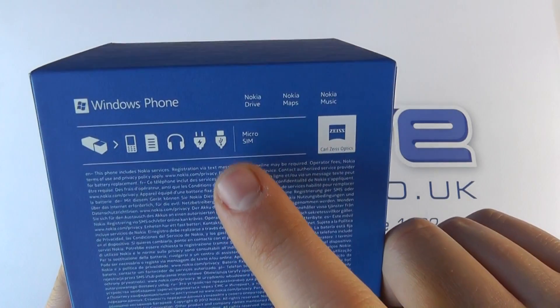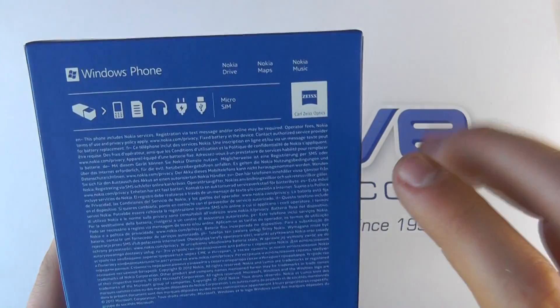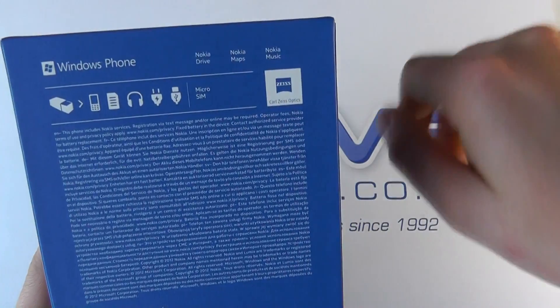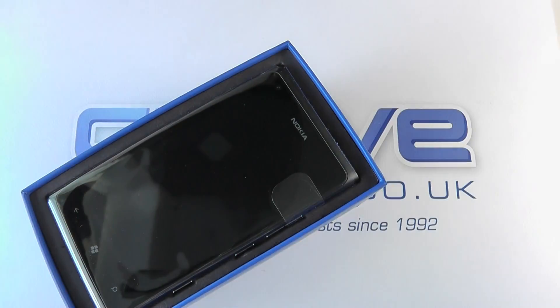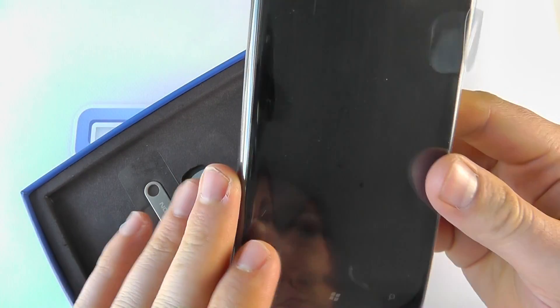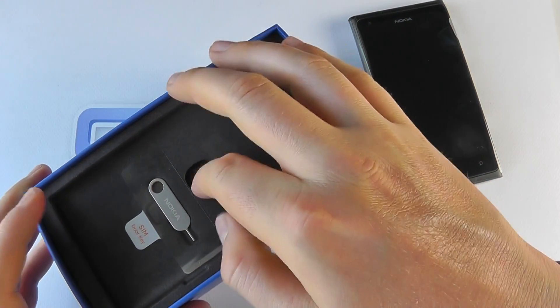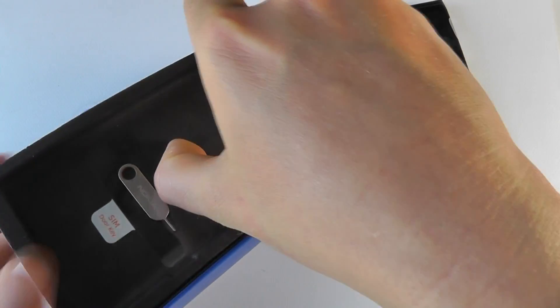We get supplied with the USB cable, the power cable, the headphones, the documentation, and the phone itself in the box. Of course it's got Nokia Drive, Nokia Maps, and Nokia Music on it, and a Carl Zeiss lens when it comes to the camera. It is Windows Phone 7.5, otherwise known as Mango, and you're getting all the latest features and functions on Windows. We'll come back to that in a moment.